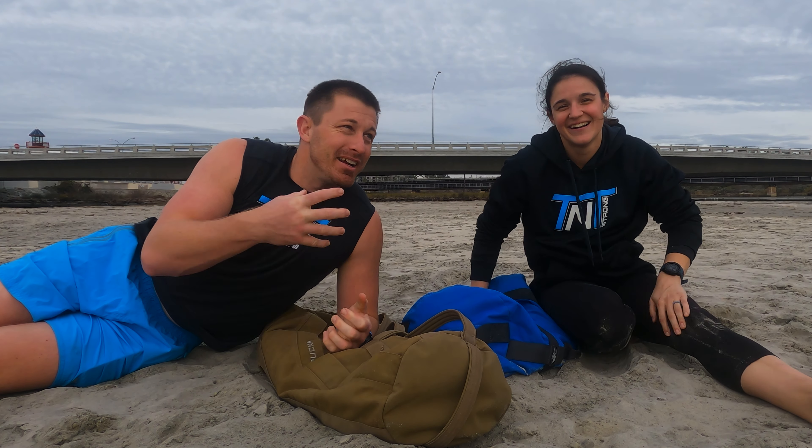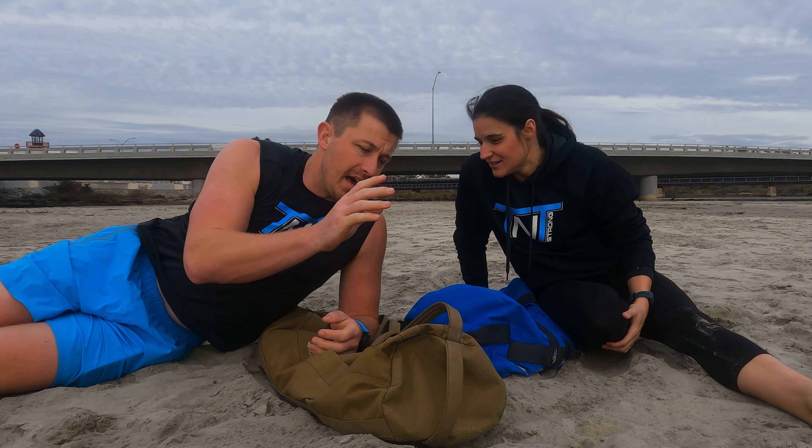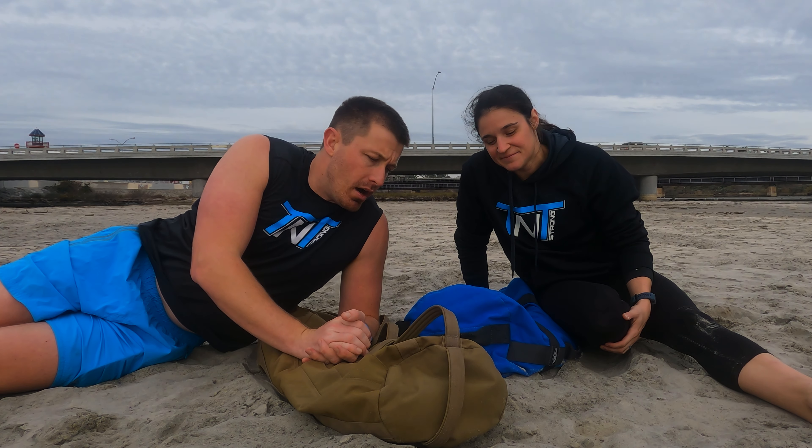Hey everyone, TNT Strong here — Weston and Taryn. We've been doing a lot of sandbag workouts the last year, and we realized we have four different brands of sandbags. We wanted to share our thoughts, opinions, pros, and cons of each of the different brands to help you out if you're in the market for a new sandbag.